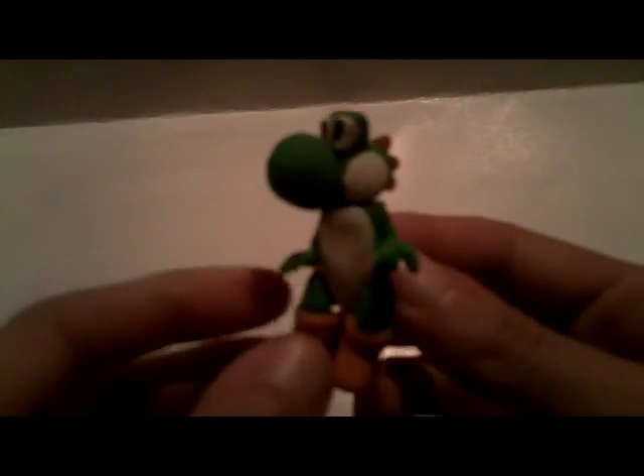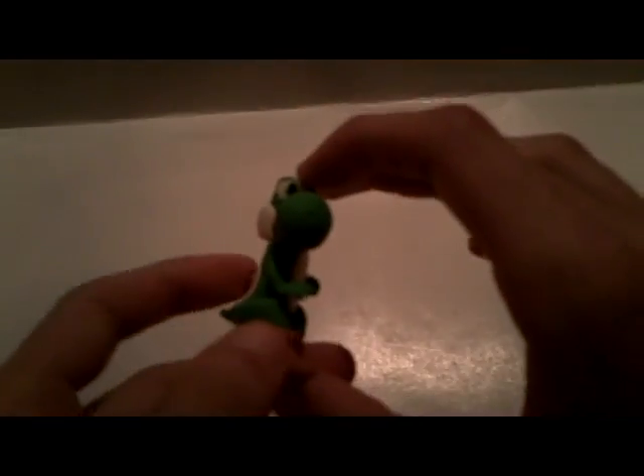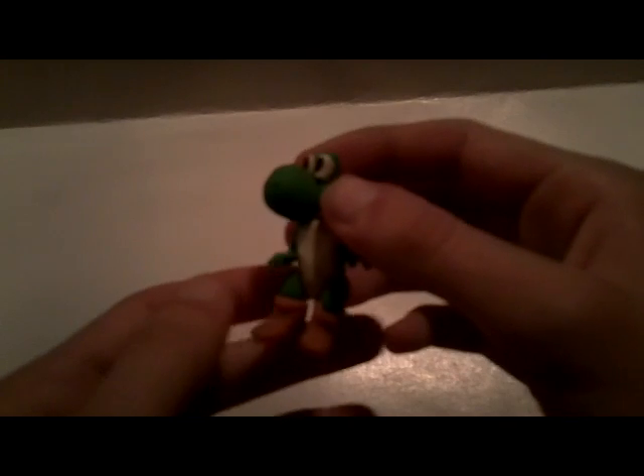Overall I think we did a pretty good job sculpting this Yoshi. I'm glad how it came out — especially since I haven't sculpted a Yoshi in a long time and I managed to get it a fairly good size with the amount of clay I had. I only had a little bit of green. So that's it for this Yoshi clay tutorial, Episode 6. Thanks for watching — you guys can keep sending in your requests. I'm LSupersonicQ, and until the next video, that's it.